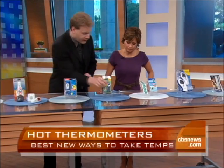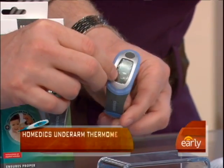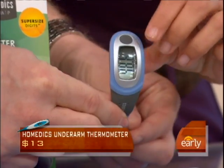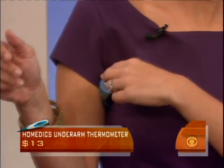This underarm thermometer is from Homeetics. You can see how it's designed — it actually goes in the underarm and shows you the reading right there. So how do you wear it? Like this — exactly. Axillary. It goes right there and shows you your readout. Very easy.